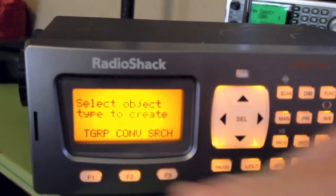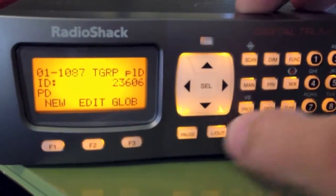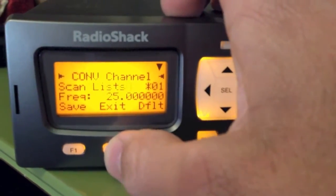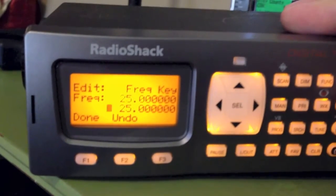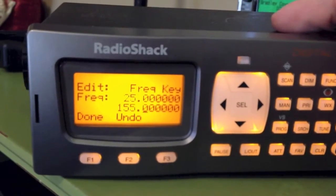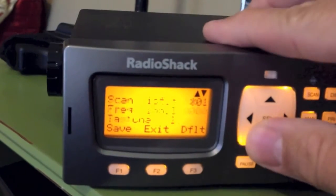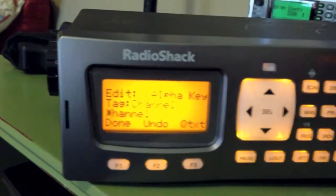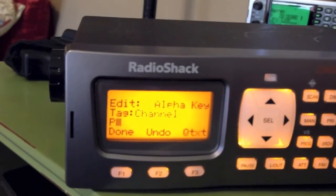Programming a conventional channel is very similar. Push Program, New, then CONV. Scroll down one and push Over. Input your frequency — for example, 155.55 — then hit Enter. Scroll down one and you can tag the channel. It automatically puts 'Channel' there, but Function and Clear removes that so you can tag it, such as police department.